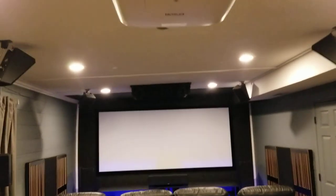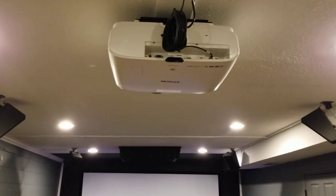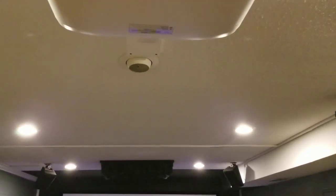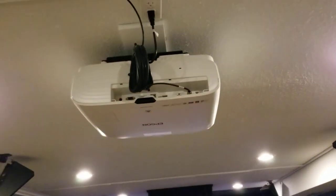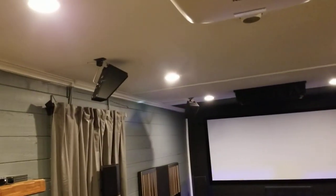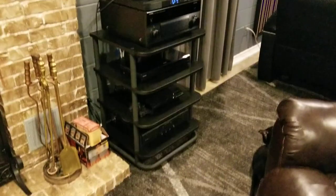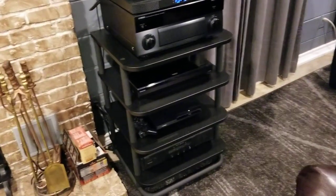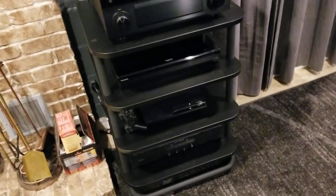It's mostly the same equipment. You've got the Epson 4010 projector — it's been so long since I bought it, but yeah, that's the Epson 4010. You still have the Klipsch Atmos modules, and the AV rack now instead of the other setup I had — all the same equipment there.